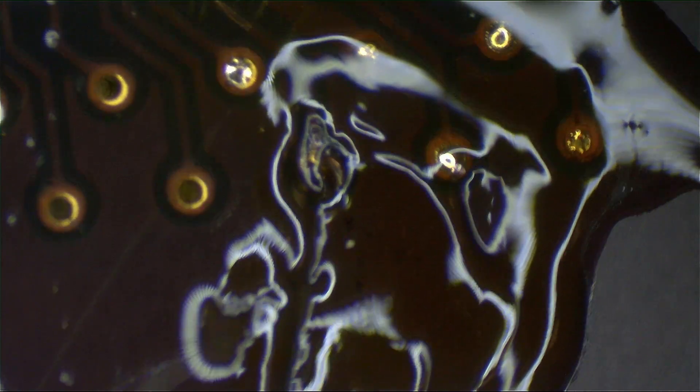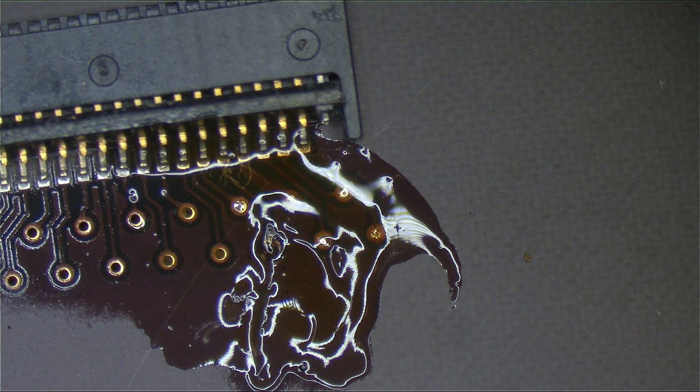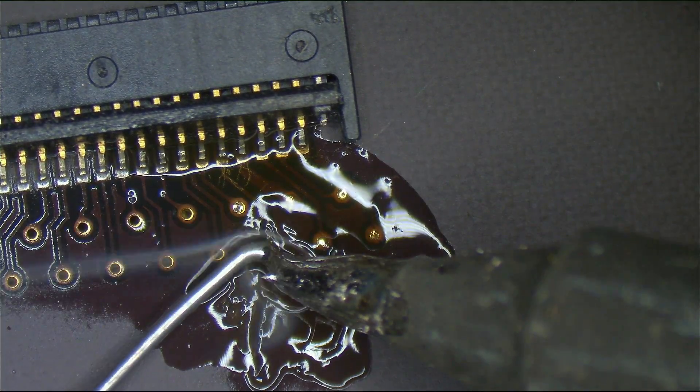We're gonna go around the side and do the exact same thing — dig and dig until we can get to the bottom. Now, if you're talented, you'll be able to get a wire in there. If you are talented, it will be very easy to just put some battery wire in there and get from one side of the board to the other. That's if you're talented. I am not. So I'm gonna run a nice, ugly wire because I suck.